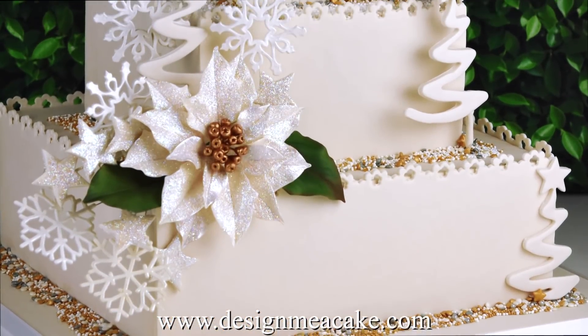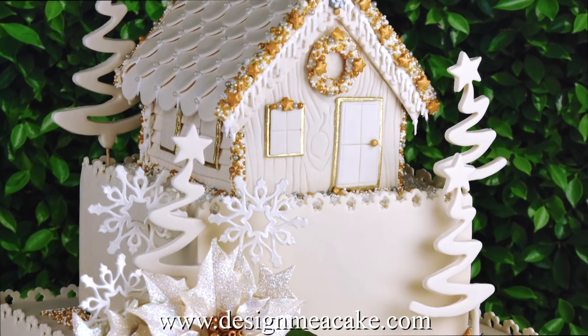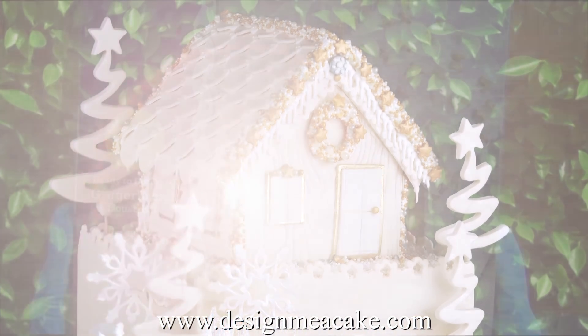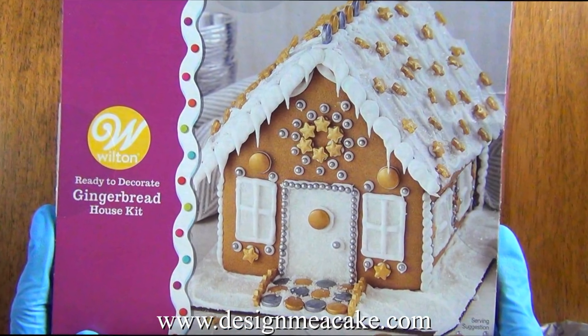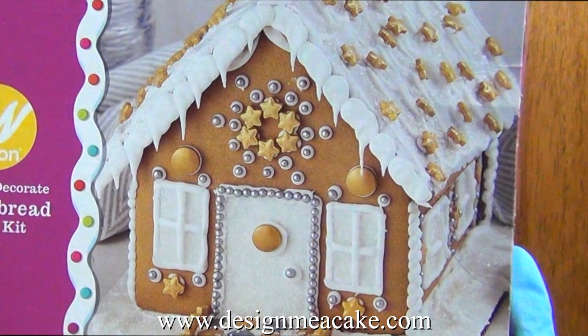This year for Christmas I had to make a cake and it needed a gingerbread house on top of the cake. I was being a little bit lazy and saw these balls and I decided to buy it and test it at the same time.